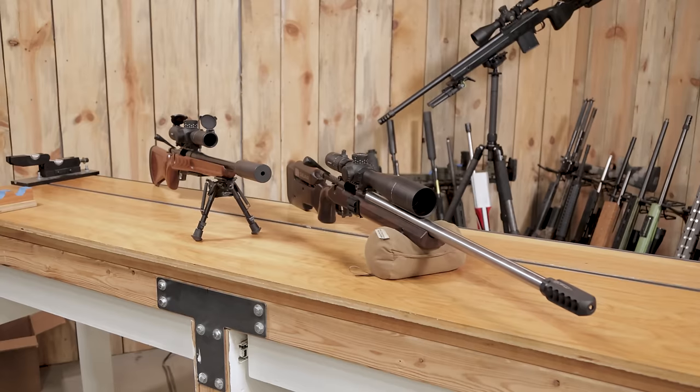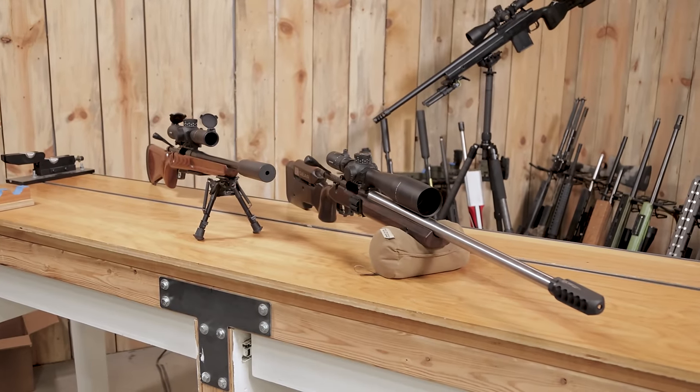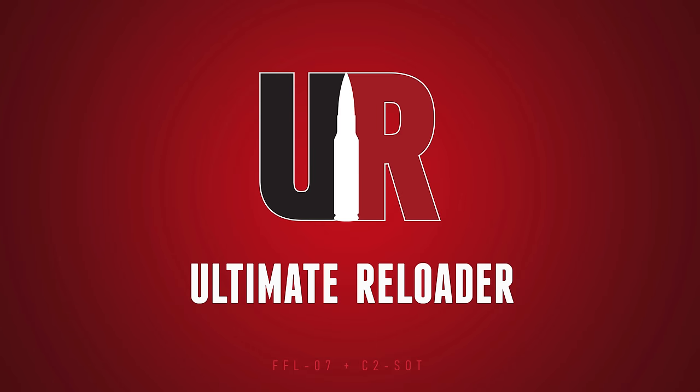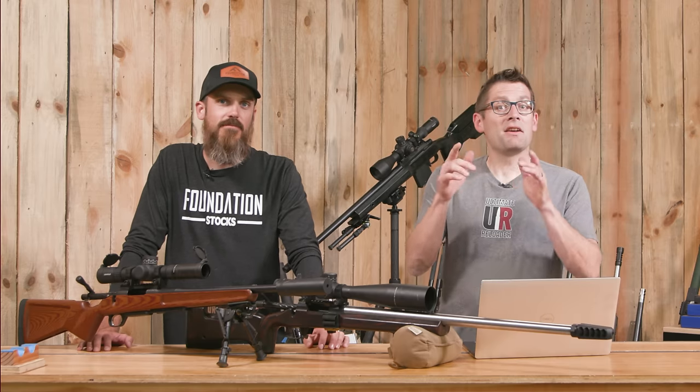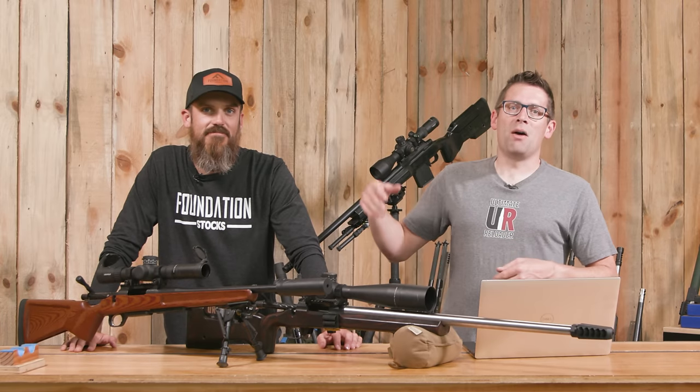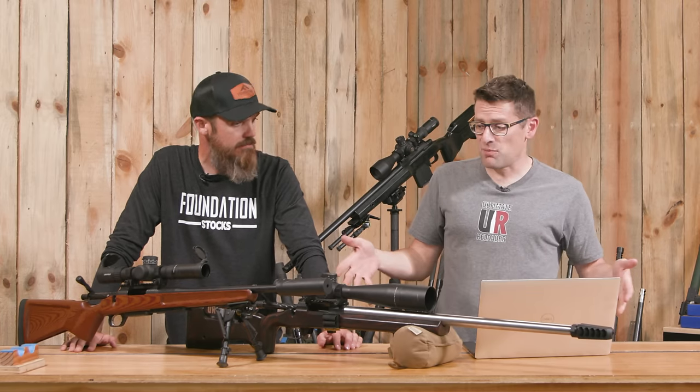I'm here with John Kyle from Foundation Stocks. We're going to go through the entire stock lineup in this video. Gavin Gu here from UltimateReloader.com. Thanks for stopping by, John Kyle. Always good to hang out and spend some time. John Kyle was shooting a match and we decided to record a few videos. This is one of them.